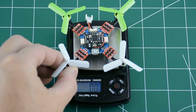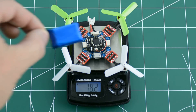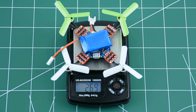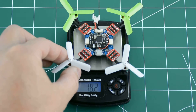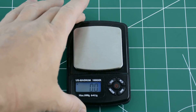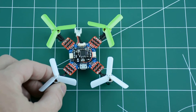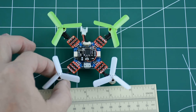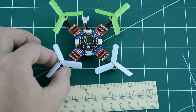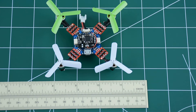The quadcopter weighs 18.2 grams on the scale. With the battery added, that comes to 26.9 grams total takeoff weight. Each of the grid squares on the background are spaced one inch apart, giving a sense of just how compact this quadcopter is.